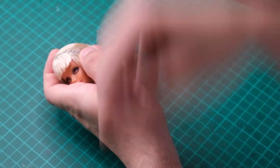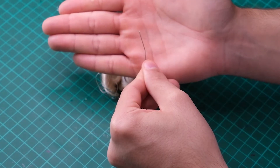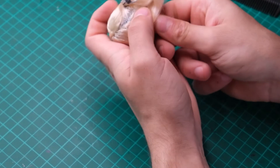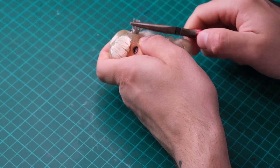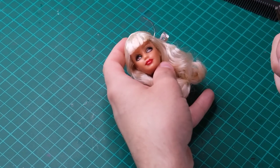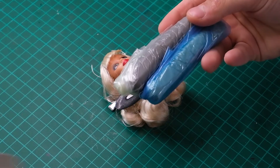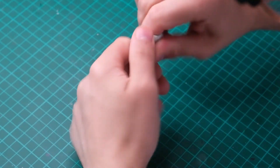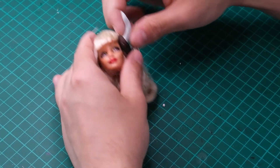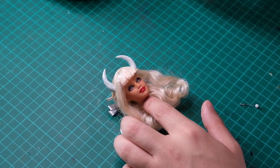Time to work on the horns. I first section the hair where I want the horns to sit — I did mine right at the sides of the head. Then I take two pins and push them out from the inside of the head. This will be the skeleton for her horns. I used Milliput to sculpt them — I mixed equal parts of A and B, and I slowly build the horns onto the armature. Milliput has a tendency to crack if handled for too long, so I go in with water to smooth it out.